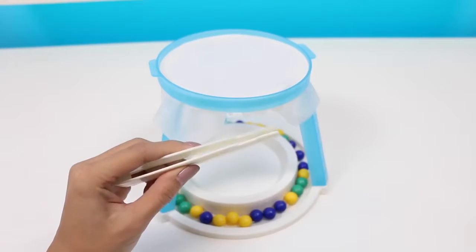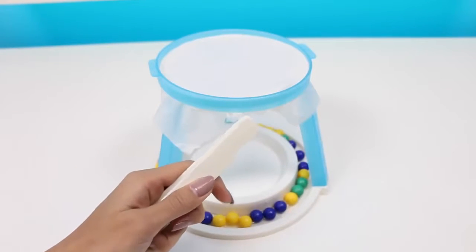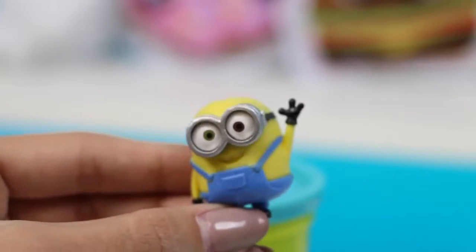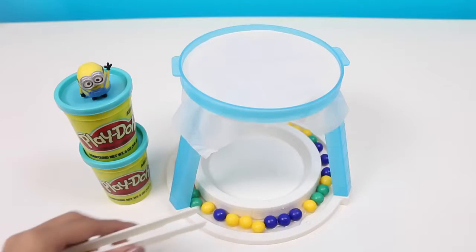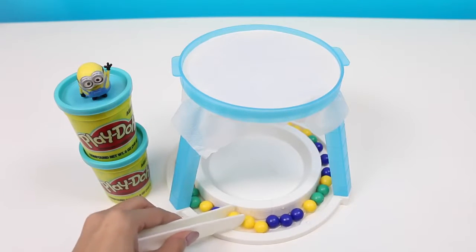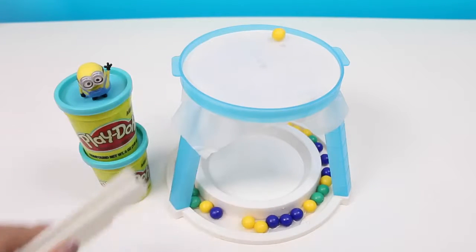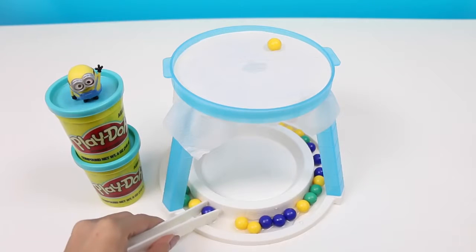Oh, and I guess we need someone to play against. Are there any volunteers? Oh hey, Bob! I'll go ahead and go first. Your turn, Bob!